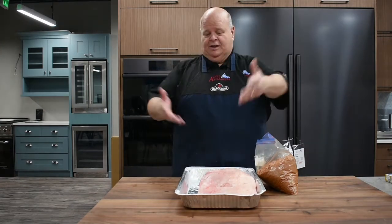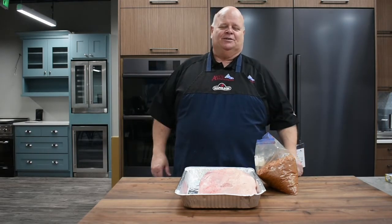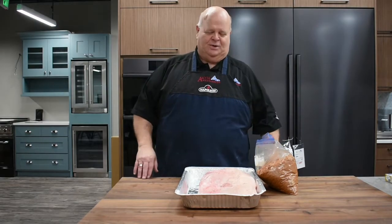Hi, Chef Vaughn here with Anvil Companies. We're going to do a brisket today. There's never a bad day to do a good brisket, especially when National Brisket Day is coming up here next week.